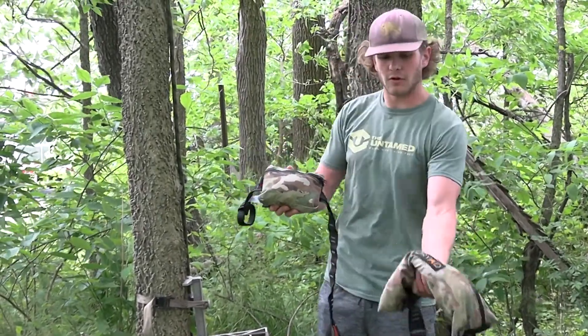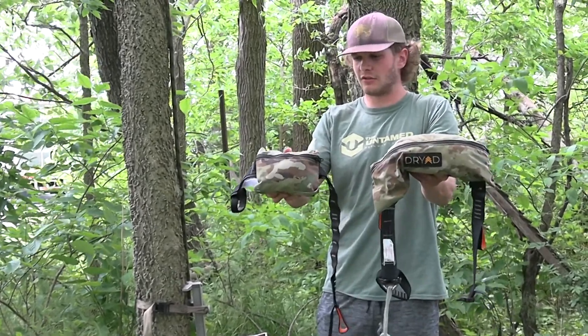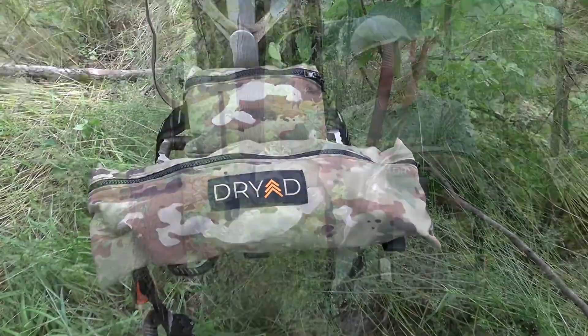So in this video I just kind of wanted to show the differences between the two. As you can see, there are real big differences just on the pouch alone. But let's unpackage them and get into it.